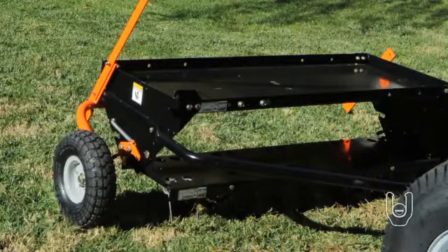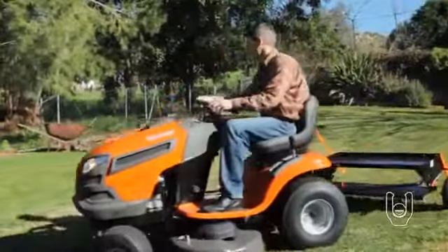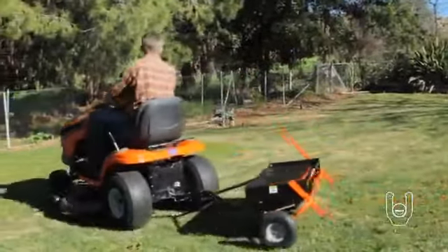Increase the speed until the best dethatching action is achieved. For best results, use a criss-cross pattern on your lawn.